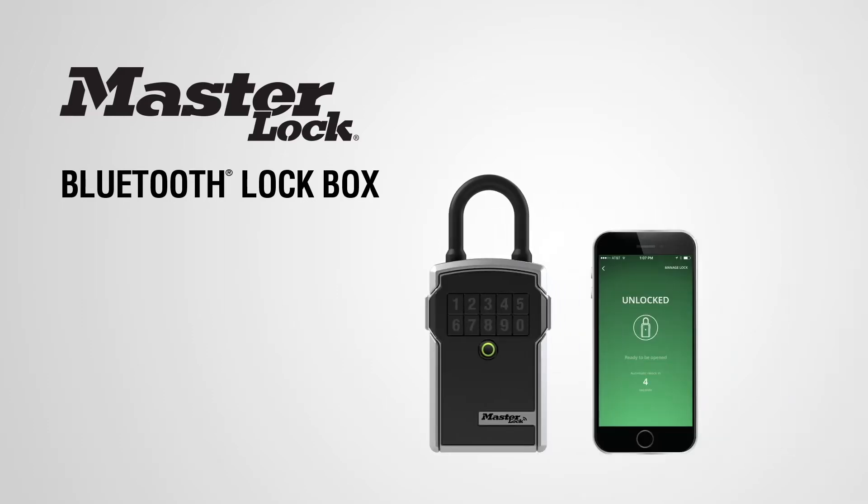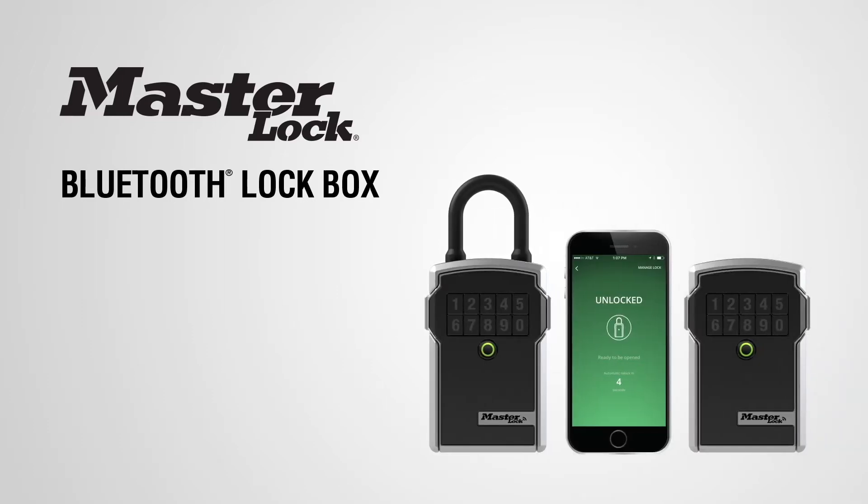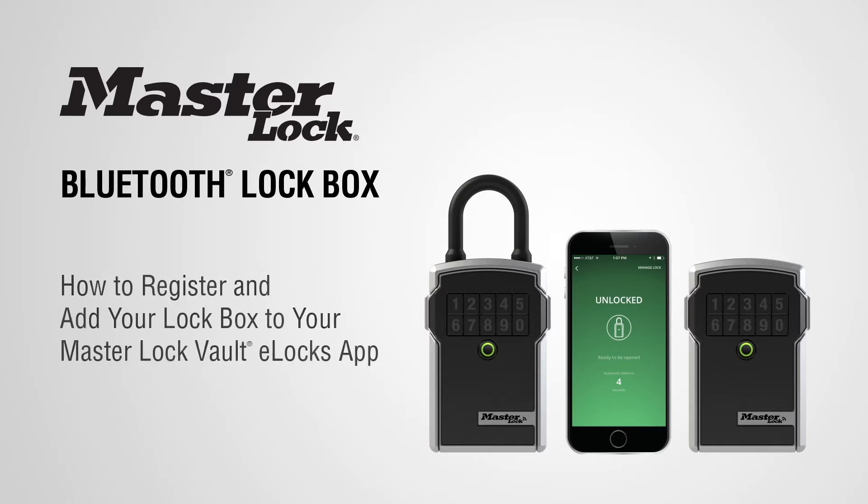Thank you for purchasing a Master Lock Bluetooth lockbox. In this video, you'll learn to register and add your lockbox to your Master Lock Vault eLocks app.